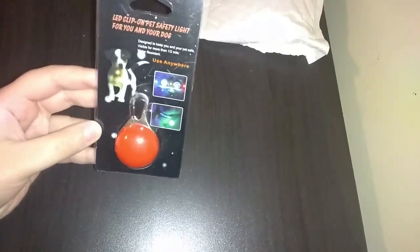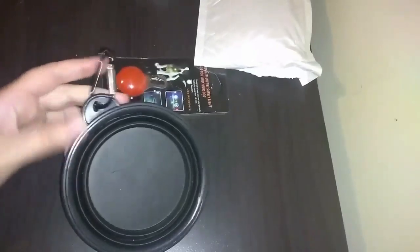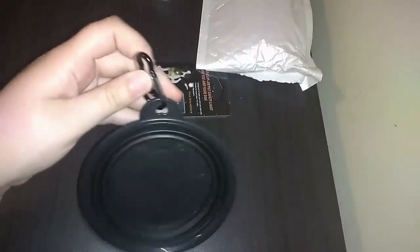For the first item, I got this — it's light and you just put it on the collar. It's supposed to light up in the dark, so I'm gonna try that out. Then I got this one, it's just like a portable bottle.